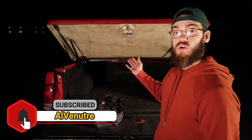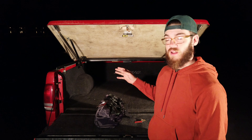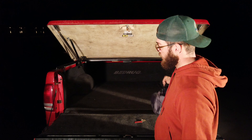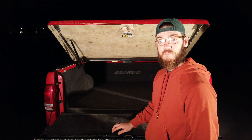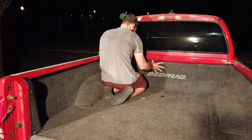In our last few episodes, we removed the tonneau cover, replaced the seals, painted some spots that had a little bit of rust, and gave it an overall refresh — lined it, and it's working pretty well. In our previous episode we also removed the rough plastic bed liner in place of this nice carpet kit by Bedrug.